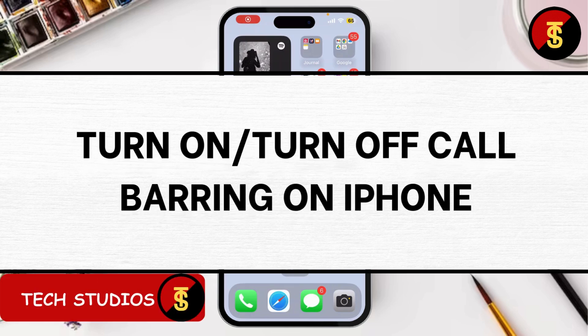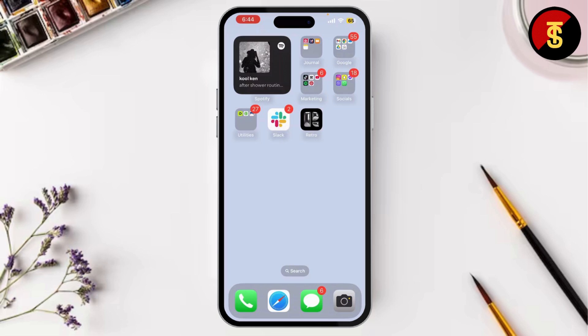How to turn on or off call barring on iPhone. In today's video, I'm going to show you how to turn on and turn off call barring on your iPhone. Call barring is a feature that lets you block incoming or outgoing calls, and I'll walk you through how to manage it step by step.